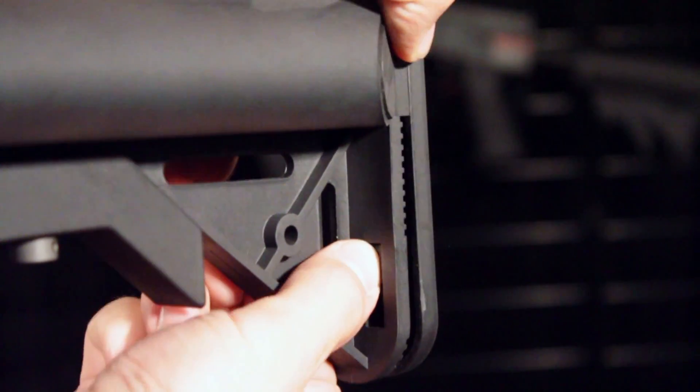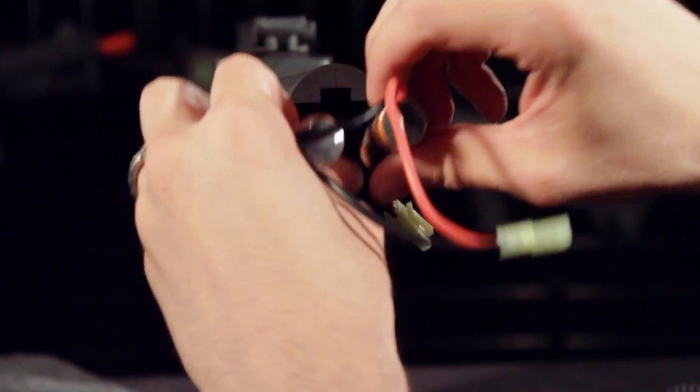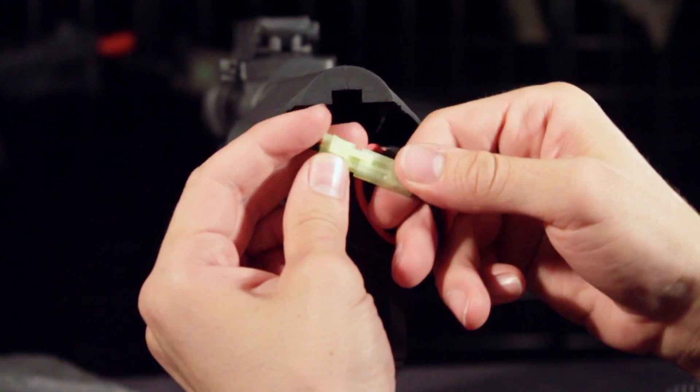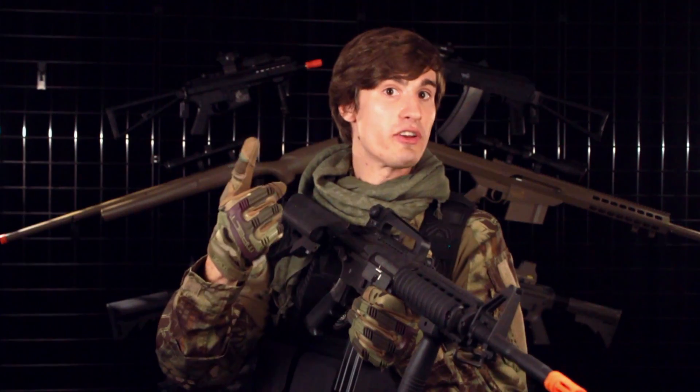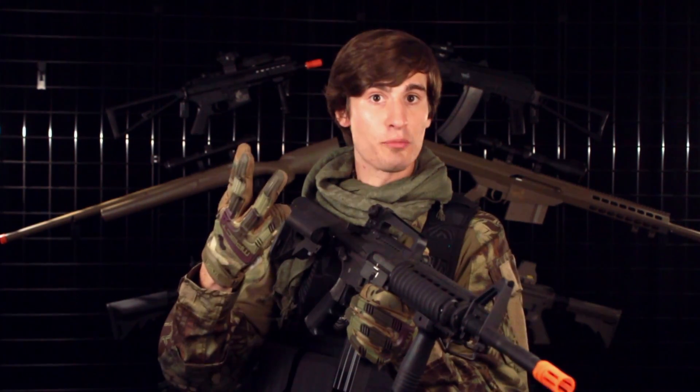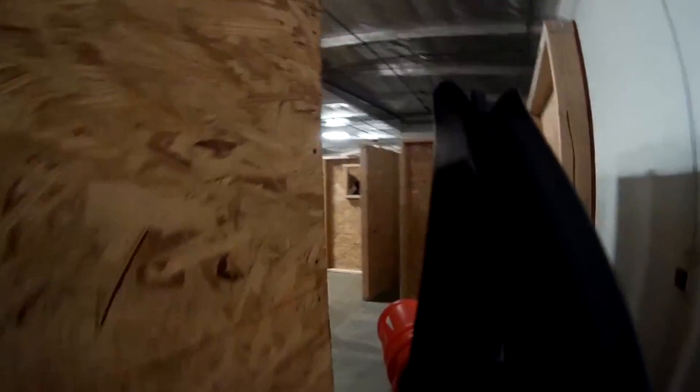To install the battery into your rear-wired version of these M4s, just remove this butt pad. Then take the two sides of your nunchuck battery and insert them on either side of the stock, then put the butt pad back on. That wiring upgrade, battery upgrade, and motor upgrade are all going to seriously increase the trigger response of this new Generation 2 M4.